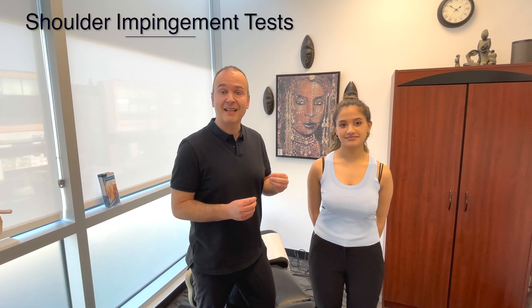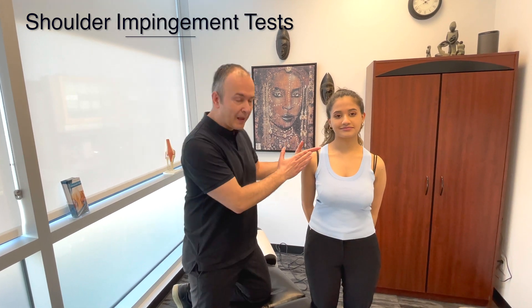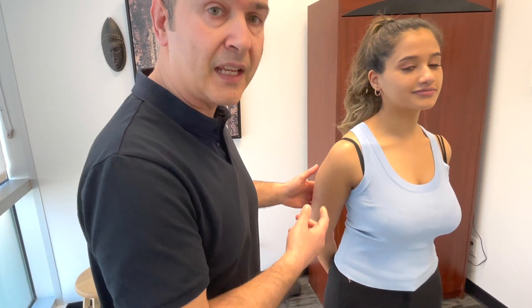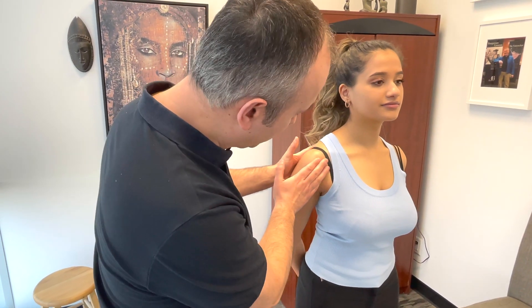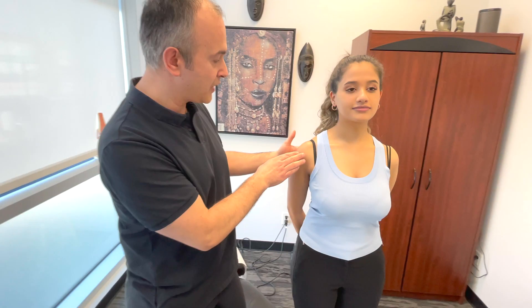Now let's run through some orthopedic tests for shoulder impingement. Before starting, you want to palpate the anterior joint line of the shoulder. Bringing the patient's arm behind them into internal rotation actually helps you palpate underneath the subacromial space better. Once you've assessed for any pain, crepitus, or visual defects, we move on to the orthopedic tests. The first one we've already done — the empty can test.